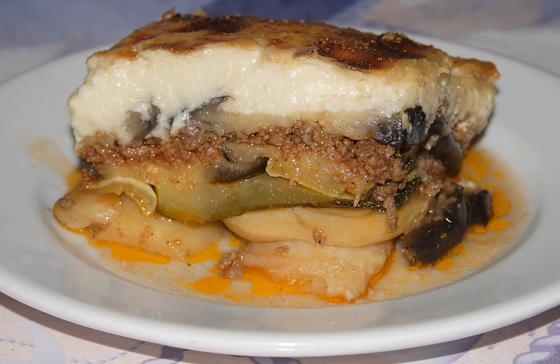The Egyptian version of moussaka is made from layers of fried eggplant immersed in tomato sauce and then baked. A layer of seasoned cooked ground beef is usually added between the eggplant before baking. The dish can be served hot but is usually chilled for a day or so to improve the taste.